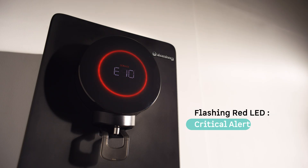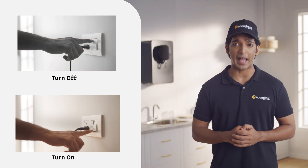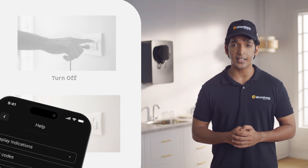Critical alert: A flashing red LED indicates a critical issue. First, turn the purifier off. Wait 10 seconds, then turn it back on. If the alert continues, contact Atomberg support through the app or helpline for immediate assistance.